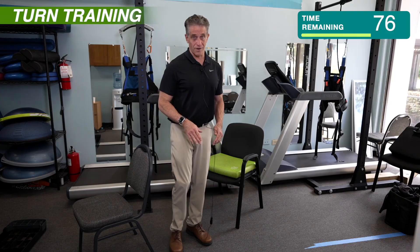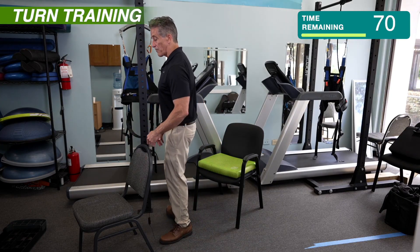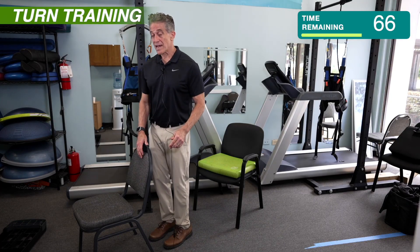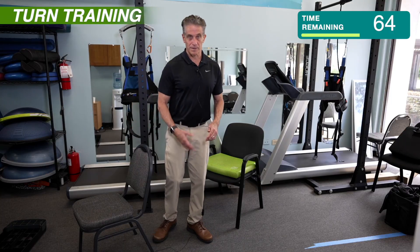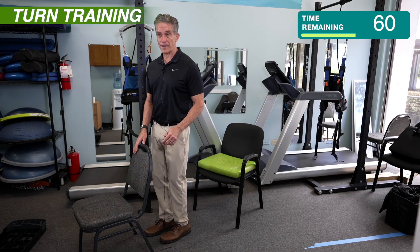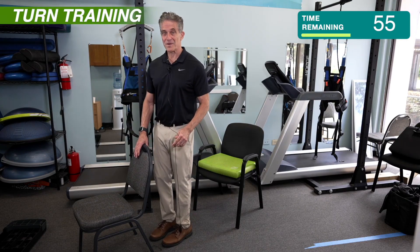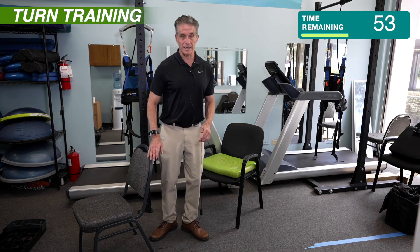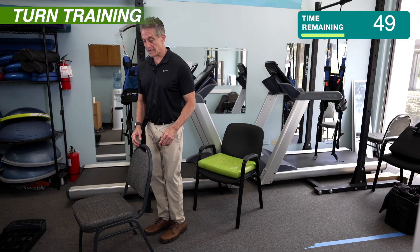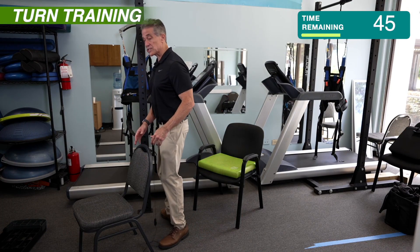Whenever you turn, you actually should turn this way. If you ever watch professional football or soccer on television, you never see those players crossing their legs, especially if they're worried about being tackled or being knocked down. Crossing your legs definitely makes it more of a challenge to maintain your balance. If you're worried about your balance, you should never do that. It doesn't help to practice turning by crossing because it actually makes things worse.